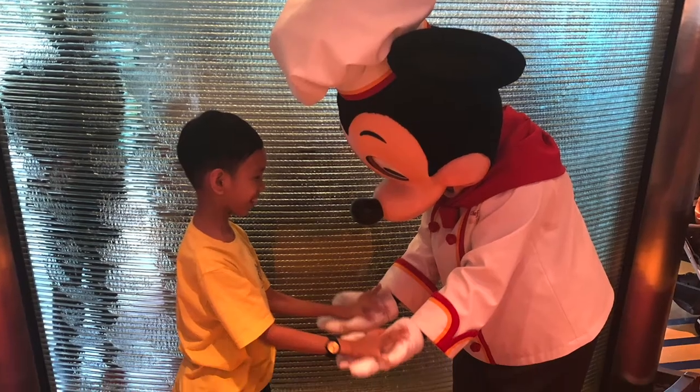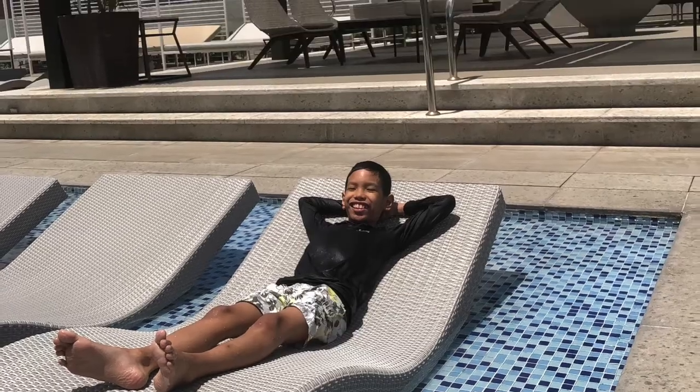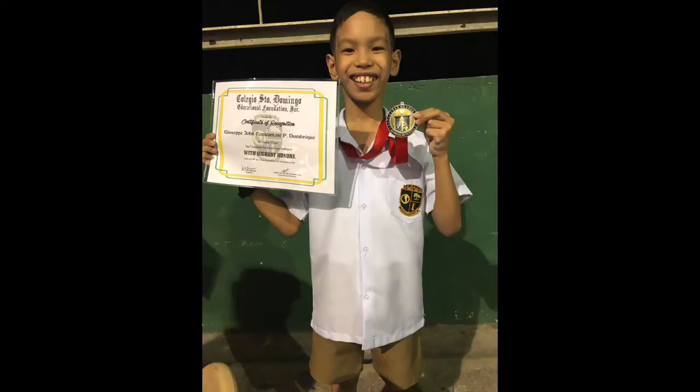Welcome to my channel, where I will take you to some places, show you my new toys and stuff, and do reviews.